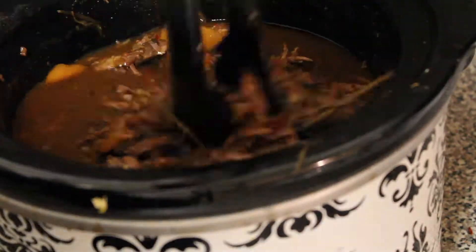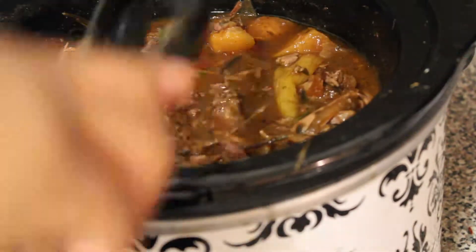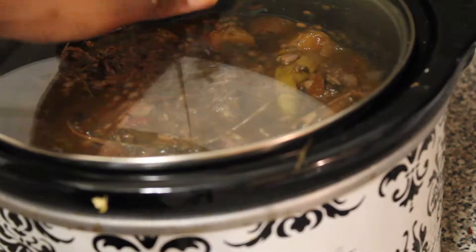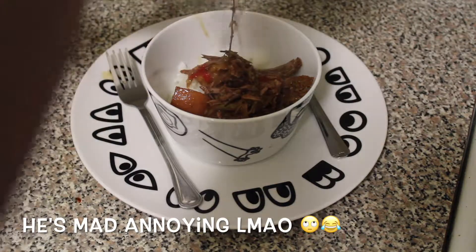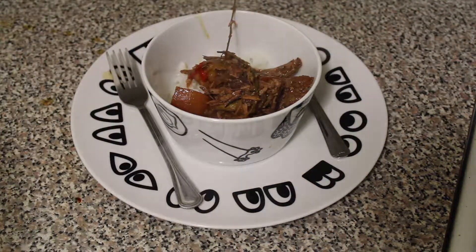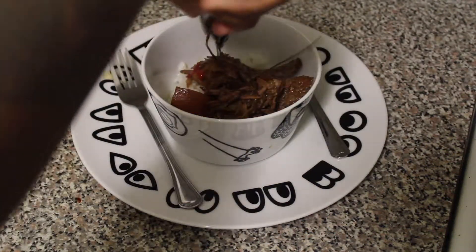Total cooking time is eight hours. It's finally done — it smells so good. We're serving it over rice.